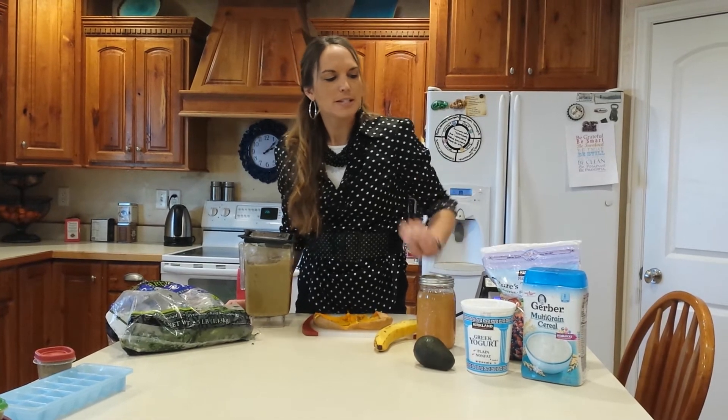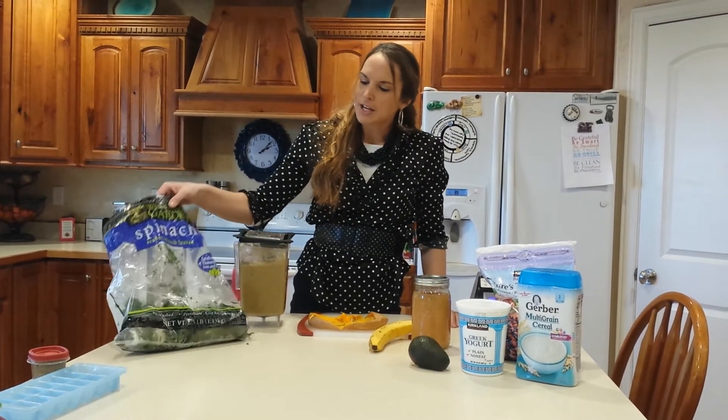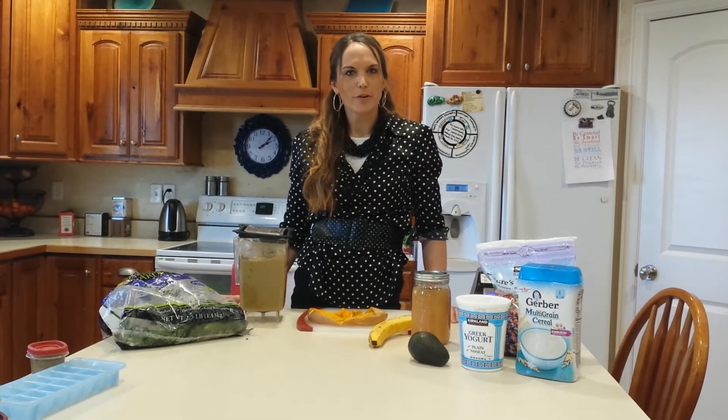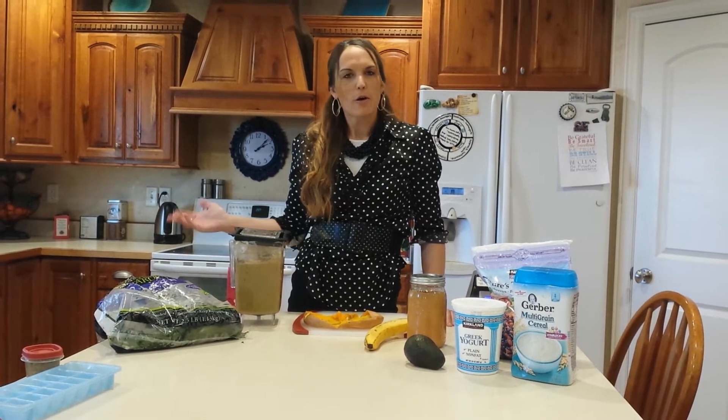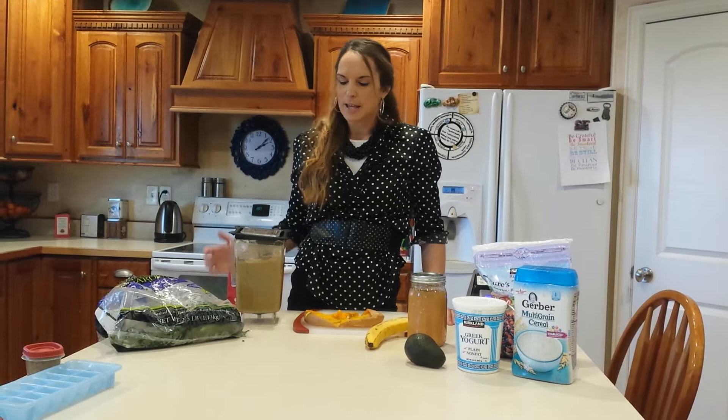I usually use a baby cereal to sprinkle some of that in. One great tip for the spinach is if you buy these big bags of spinach like I do and you can't get through the whole bag before they start wilting, you can just throw that whole bag in the freezer and when you need some spinach just break off a piece and put it in.